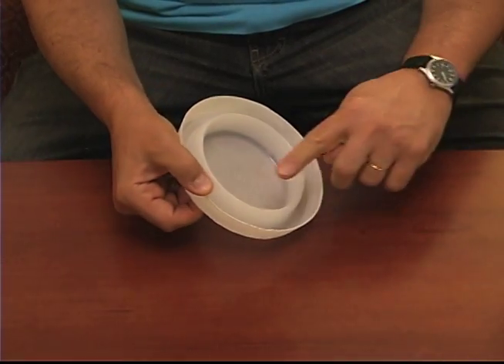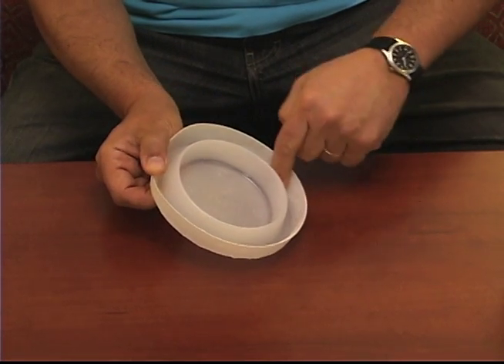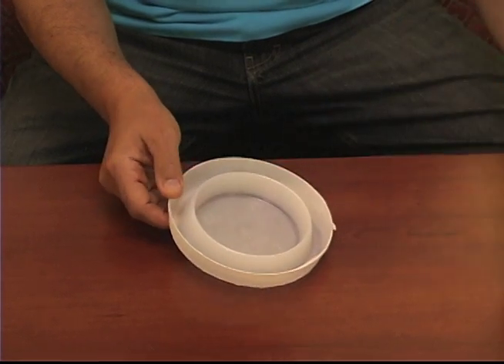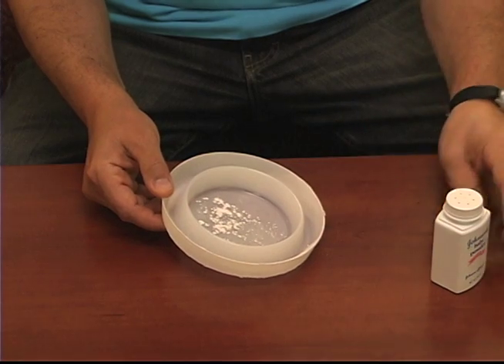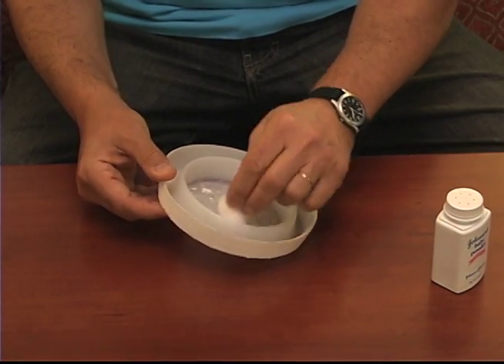Be careful handling the interceptor. It's coated with talc, like baby powder. The talc makes the sides too slippery for bed bugs to escape. When you need to reapply talc, just take a piece of cotton and lightly dab the inside walls of the interceptor.